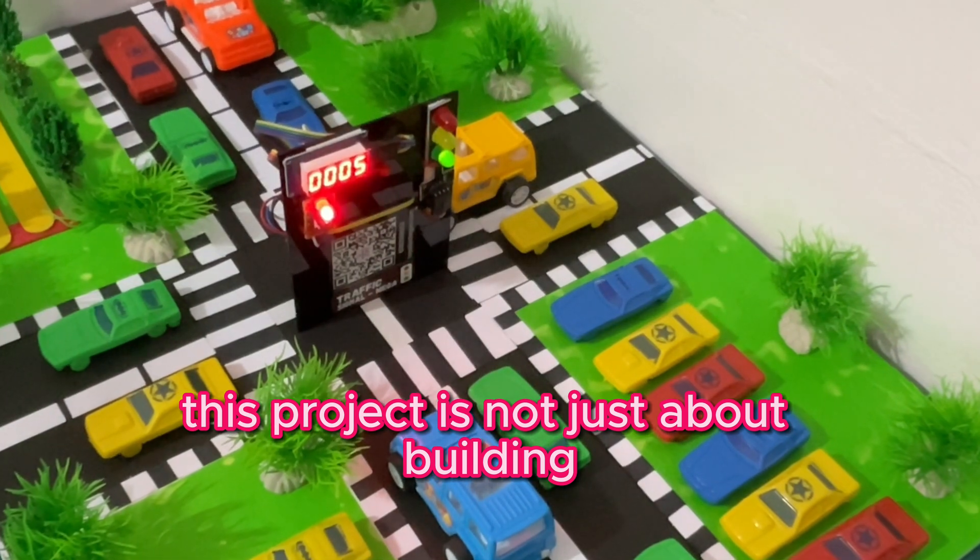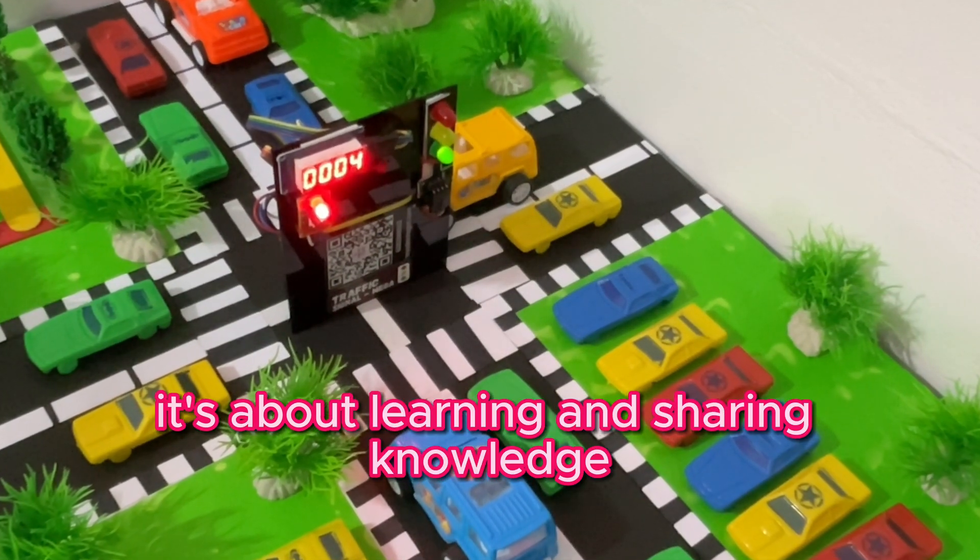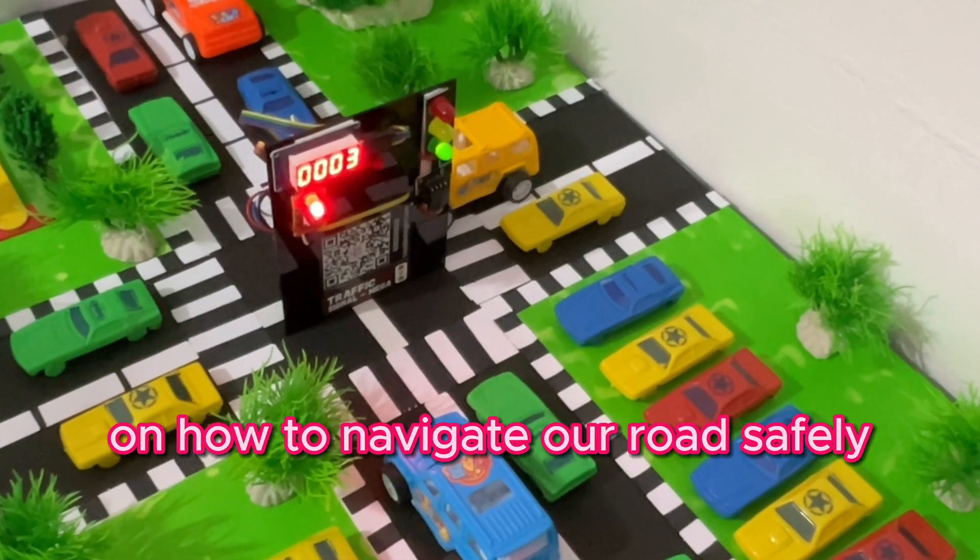Explain the workings of traffic lights and the importance of traffic rules and safety. This project is not just about building — it's about learning and sharing knowledge on how to navigate our roads safely.